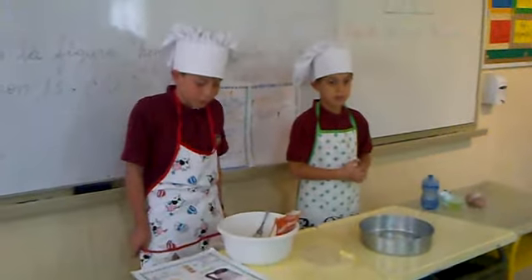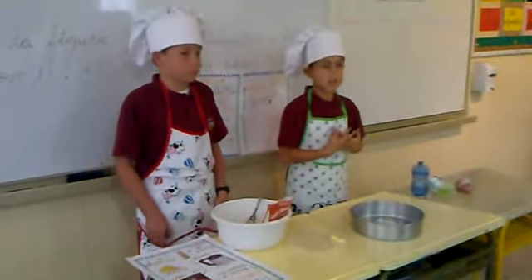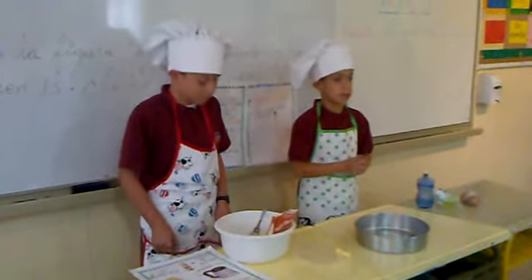Hello, my name is Rodrigo. We are going to talk about how to make a brownie.